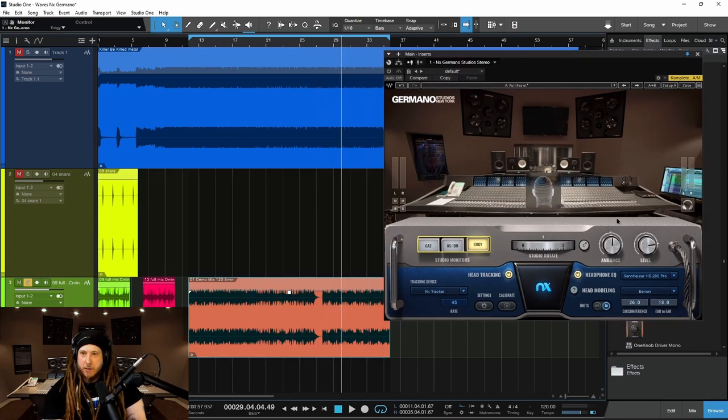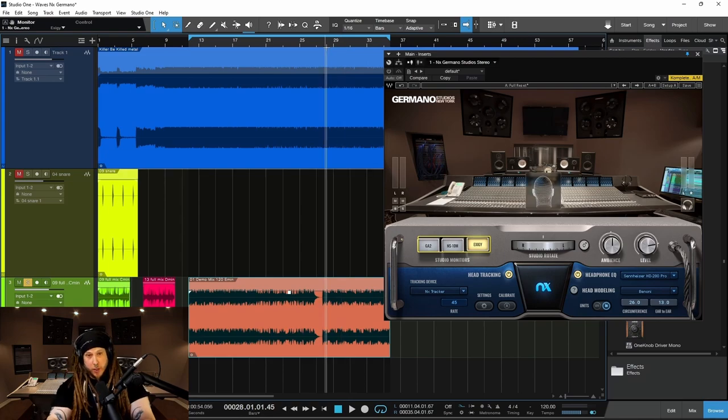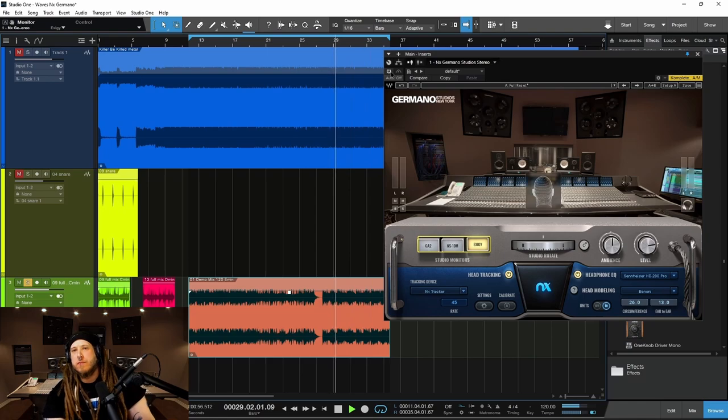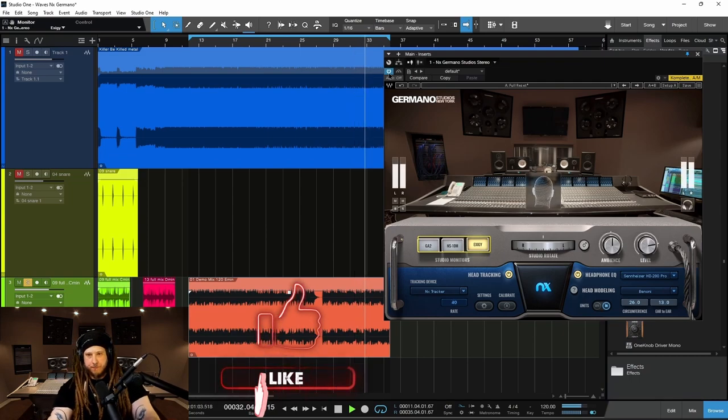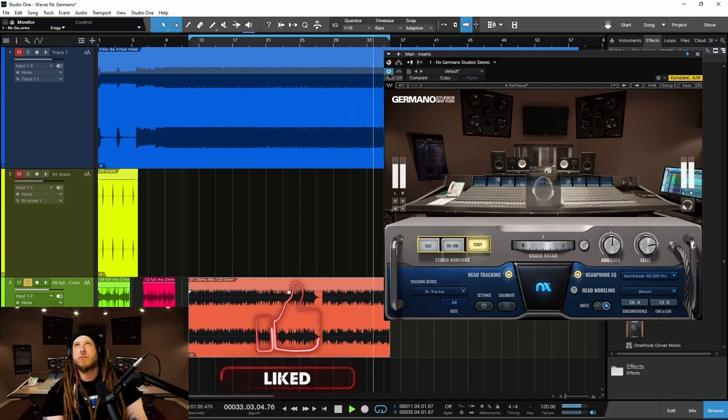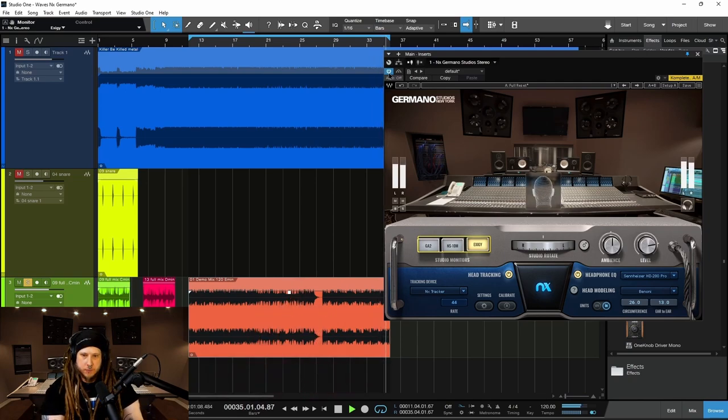So let me go back here, then we'll pop on our Exeges here, and you'll definitely hear how that low end starts to surround you now. Ready? Here we go. Boom. I'll bypass it again. Back on. And it's intense.